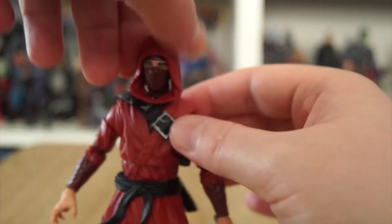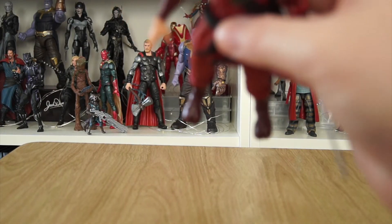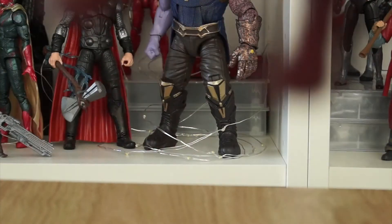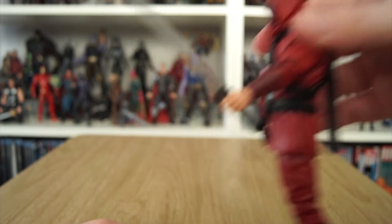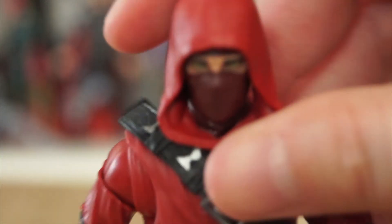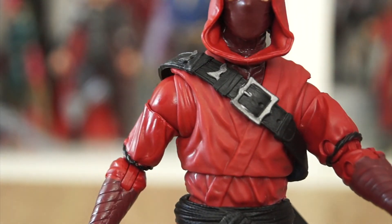He comes with a sword belt — very well sculpted with nice detail, though it's quite loose, so you can remove it if you want a more plain Hand Ninja. He's got ninja-pointed toes, which makes me wonder if similar pieces could eventually give us a Superior Spider-Man costume figure — that'd be quite cool. The weapon hand can also hold the sword, which is a nice two-color metallic-looking piece. I really like the possessed green eyes — a lovely touch, since the Hand sometimes resurrects their own members to fight again.